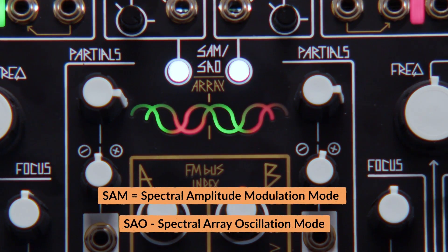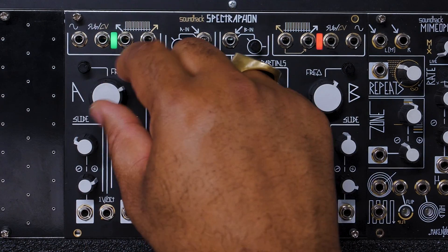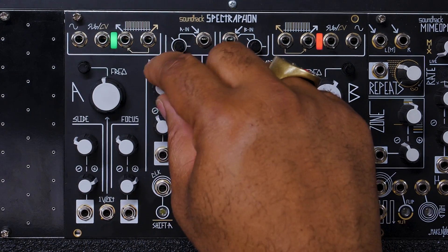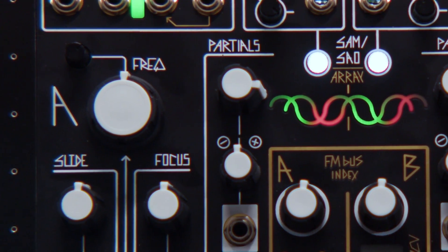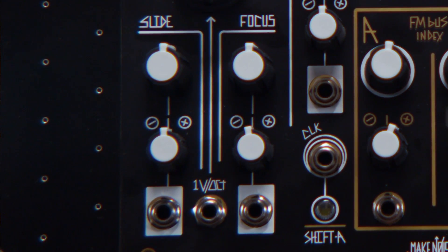More on that as soon as we get the patching going. You have your frequency knobs, a partials knob that goes through all of the individual partials of each spectra, and then a slide and focus knob that traverses the whole spectrum and allows you to set fundamental frequencies. All that sounds pretty confusing, but this is best understood by just patching it — so let's jump right into it.